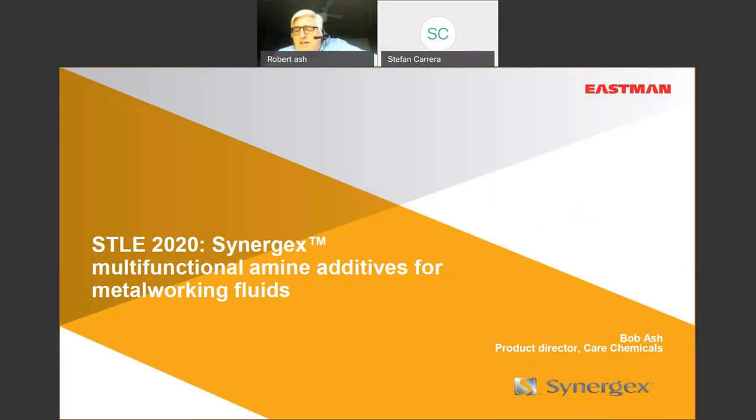Stefan may have oversold my knowledge, but hopefully the attendees will learn something. My three goals for this presentation: first, I'd really like to impress upon everybody that amines in metalworking fluids can really be multifunctional additives. Yes, you're using them for pH buffering and pH control, but hopefully any experienced formulator understands the multifunctional aspects of amines. That's why people use our products.